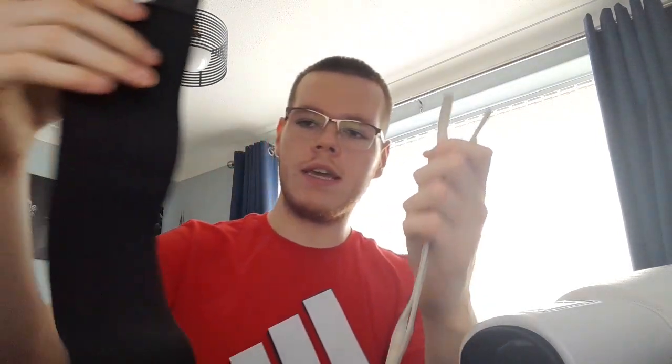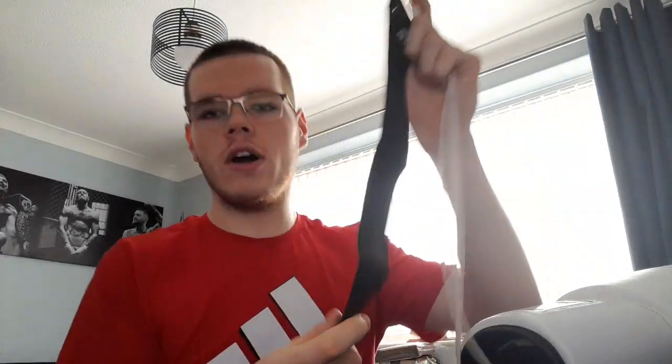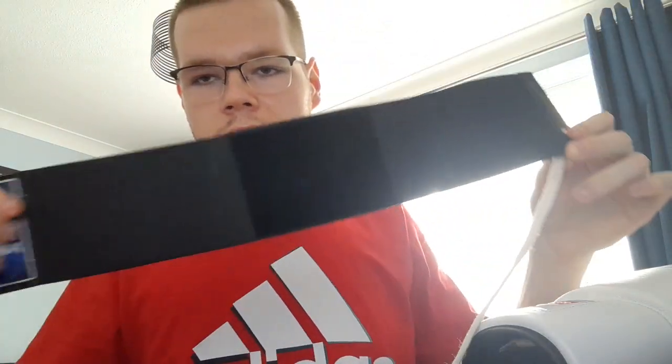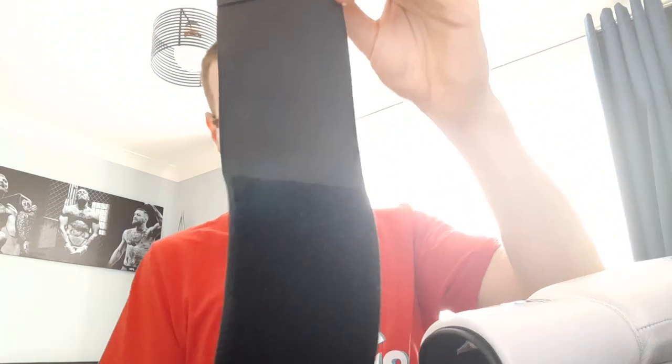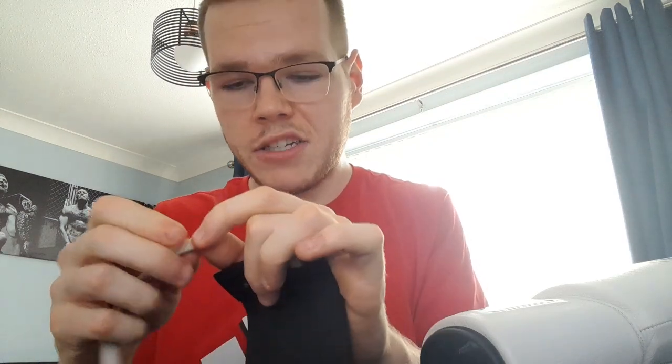So basically what you want to do with these — it's one of these ways, let me just try it. It's an elastic strip, as you can see it's stretchy, with a velcro female end and a velcro male end. You take the laces of your glove and put them through these two holes on the end of the elastic. It's a little bit fiddly but don't let that put you off — it's worth it.